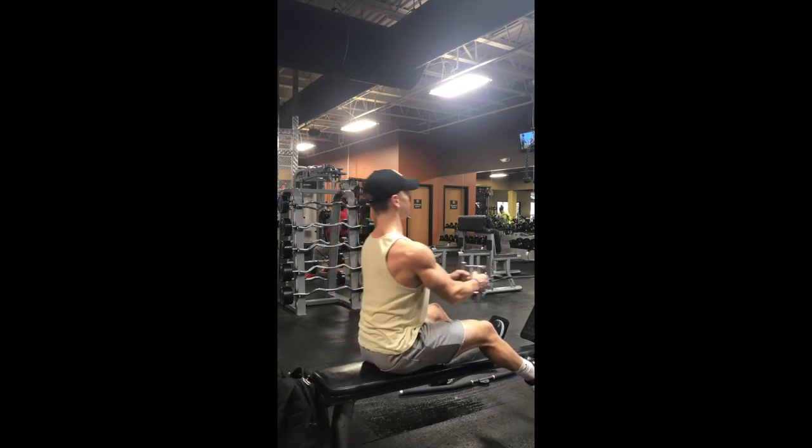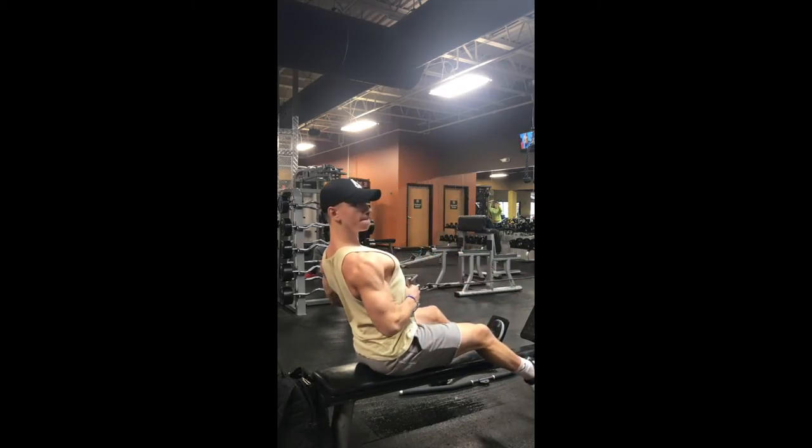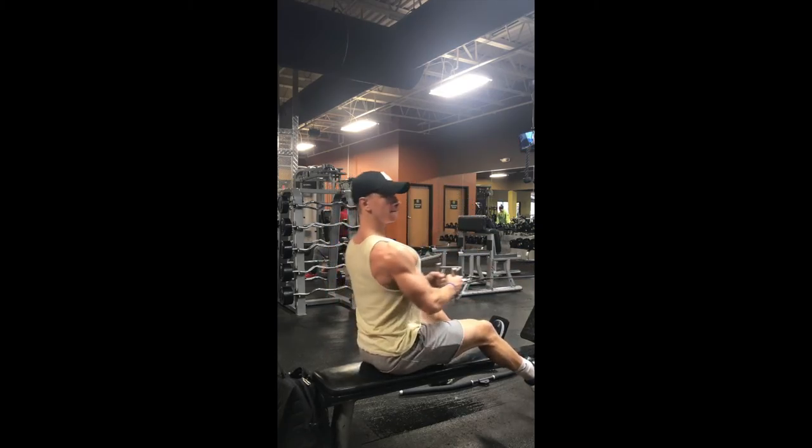Typically back exercises are a little bit harder to engage. So take your time, work on the form, start light and engage, and then build your way up in weight.